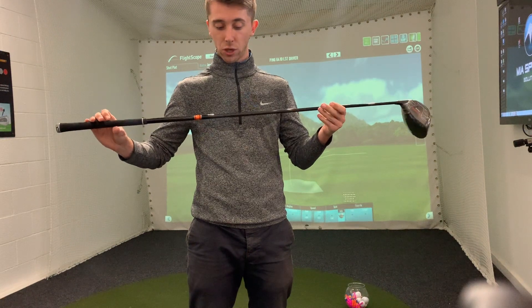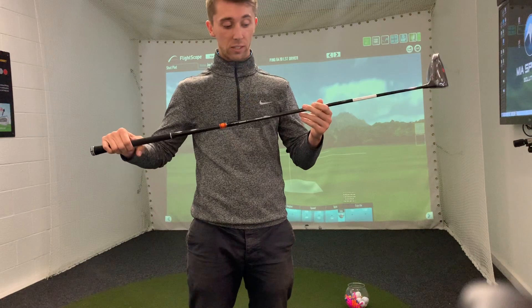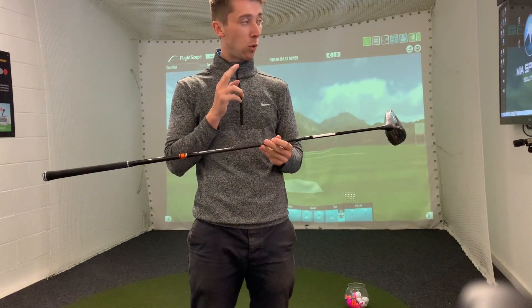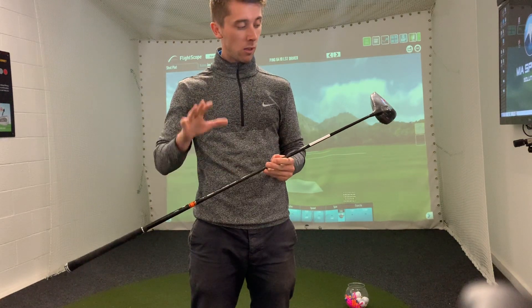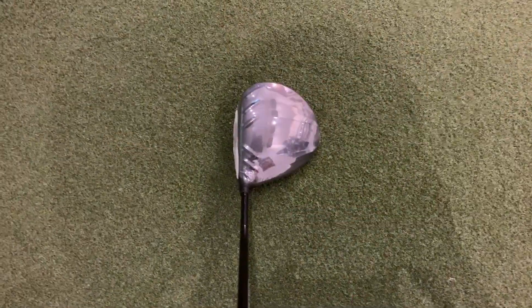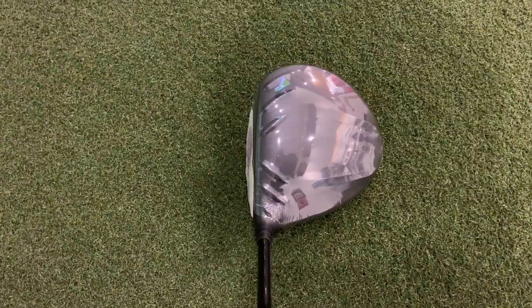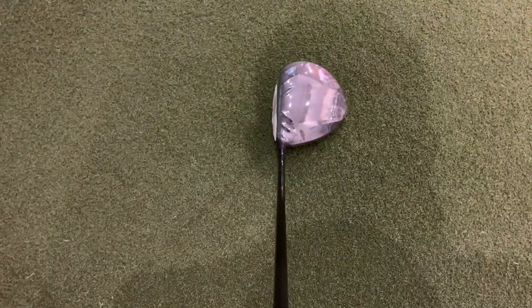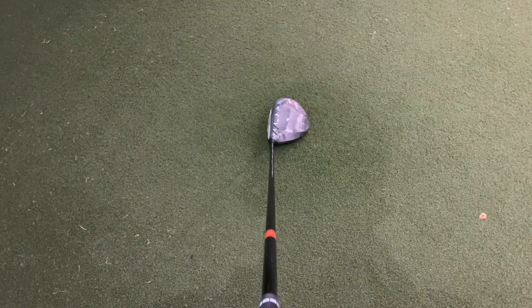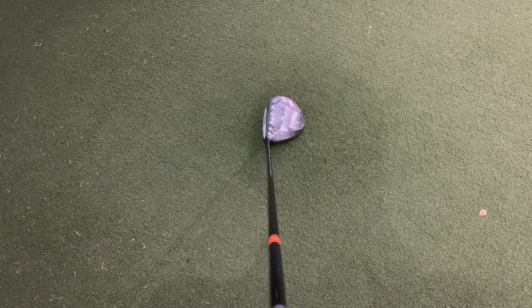In this one here, for those of you that love shafts, they've got a Tensei Orange in a stiff — this isn't what's fitted for me, it's just what came in. But this is an awesome shaft; I know I've got a Tensei White in my driver and absolutely love it, so I shouldn't have an issue hitting this today — no excuses. Let's see how it performs. You can see the turbulators on top there at address, and looking from behind the head it sits just a little bit more open than the standard driver would.